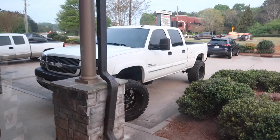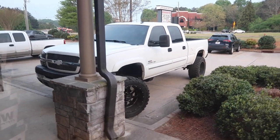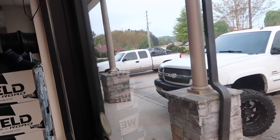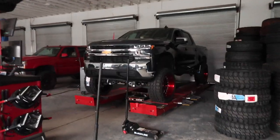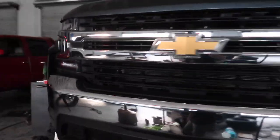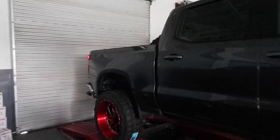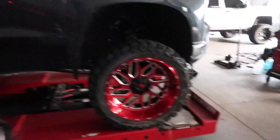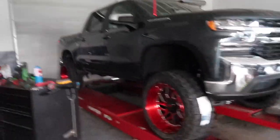A customer dropped off this Duramax for us this morning - probably a six or seven inch lift. Then you've got the old cat eye over there. I don't want to give you guys too much of a look yet, but they got it all together yesterday. I'm going to show it to you in the dark and give you a little sneak peek. Man, Jimmy, this truck looks good as hell. Can't wait to show you guys this in the sun, but wait - y'all haven't seen the best part yet.